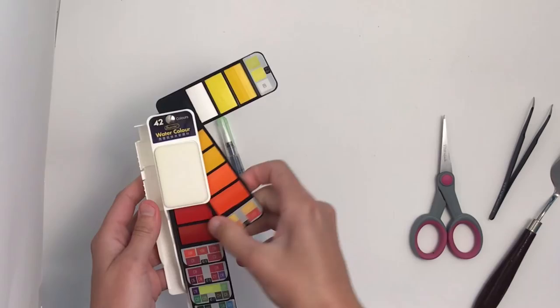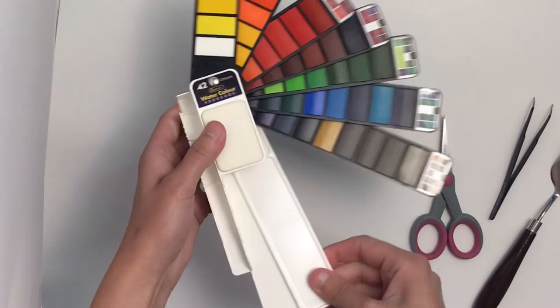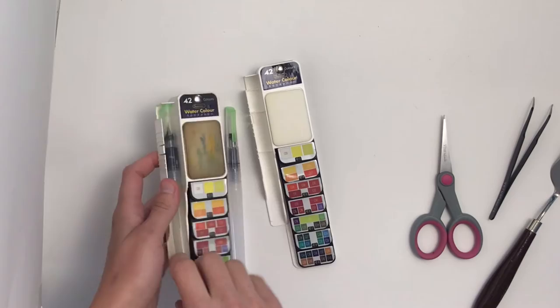The watercolors themselves are decent but I actually bought this to use as a travel palette, so my plan is to take out all these colors. I'm trying not to break them, although some of them will shatter, and I put them into another book as you'll see. I'm going to test out these colors in this video and do a painting, but I'm also going to show you how I'm actually filling it.